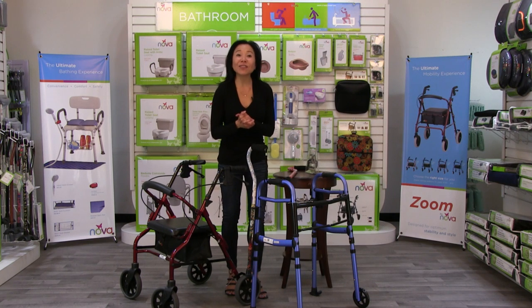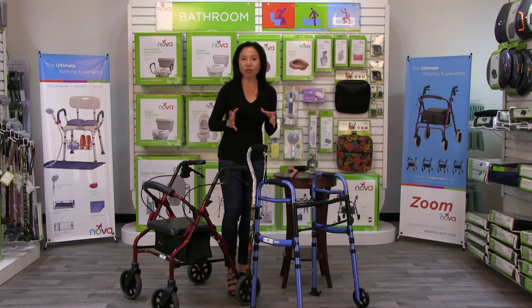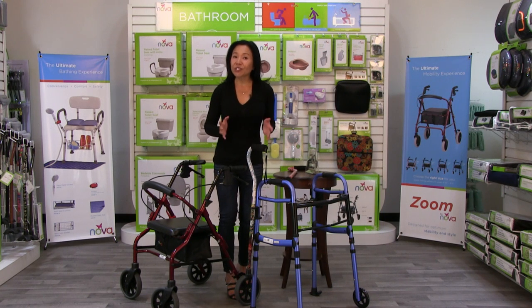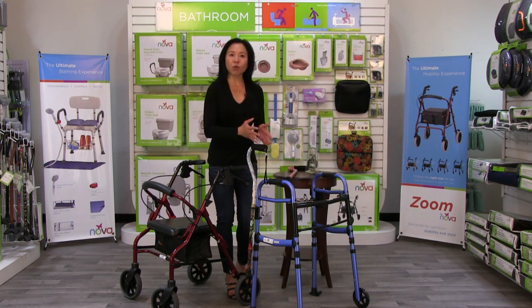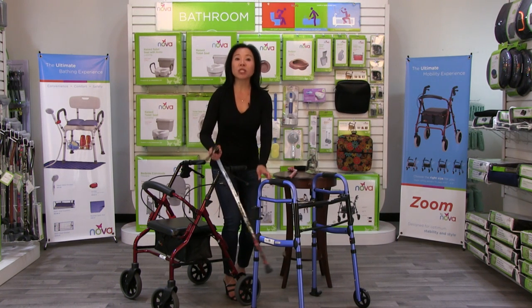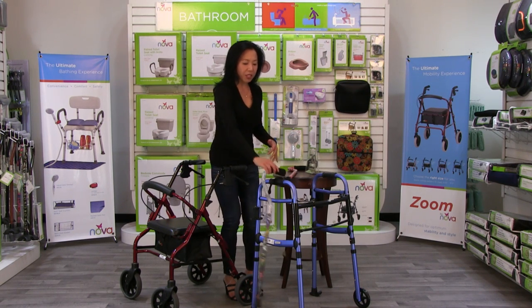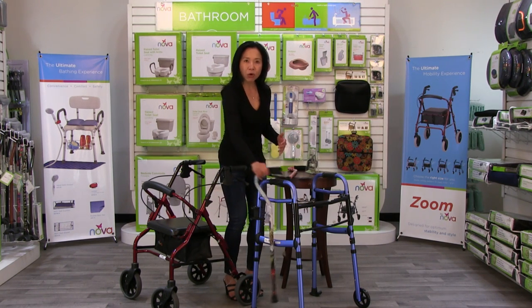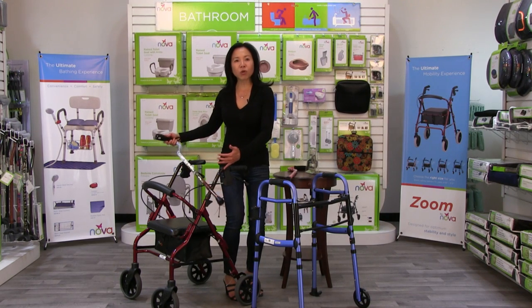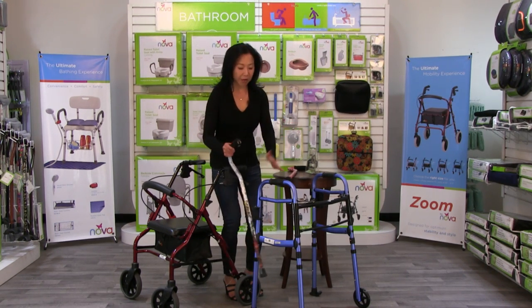Hi, Sue Chen here. This video is about the Nova CH-4000 cane holder. What this cane holder does is it allows you to have your cane and your walker together, streamlined. It's very common that someone is going to use a cane and a walker together, and I see people hanging the cane across their rolling walker — that's just not streamlined and the cane could fall down.